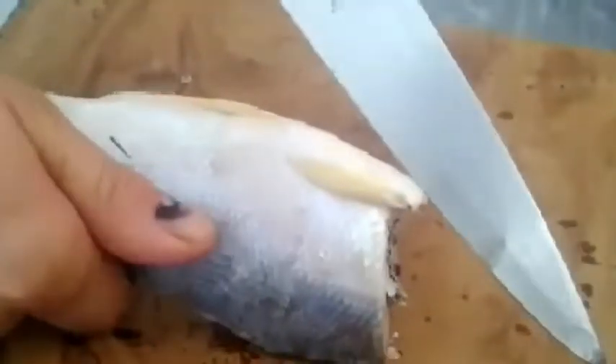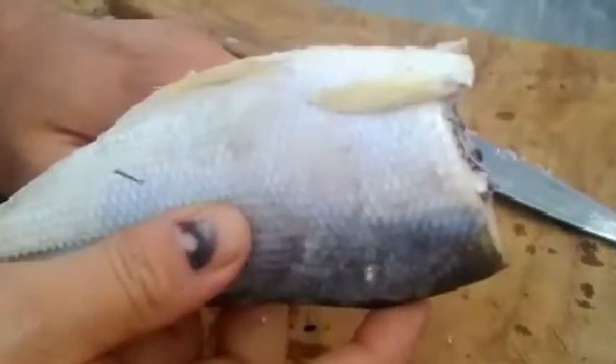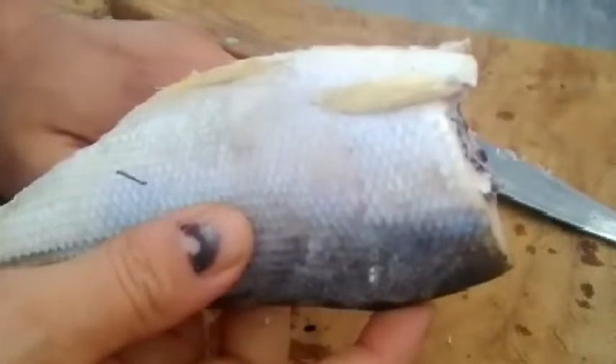Você vai fazer um corte na barriga dele aqui. Cuidado para não machucar a sua mão. Ele está muito congelado, mas como eu acabei de tirar ele da geladeira, ele vai descongelando um pouco e aí fica mais fácil. Mas ele tem que ser nessa temperatura. Aqui tem a pele dele. A ideia é fazer a remoção de todo o couro.